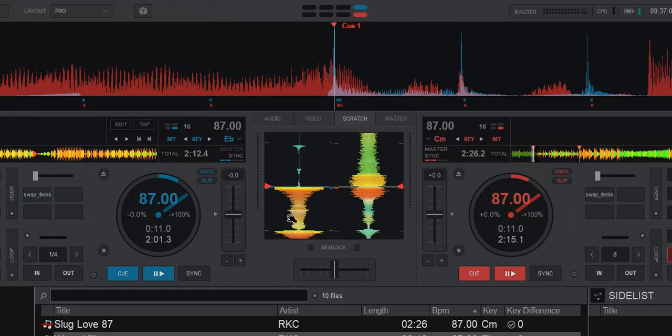So for instance, I'm gonna be scratching on the left side now with my mouse.